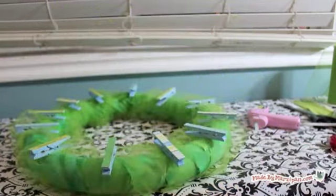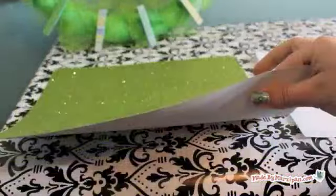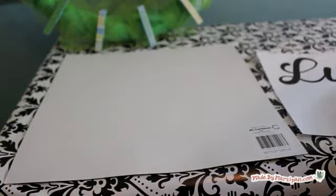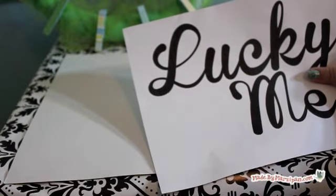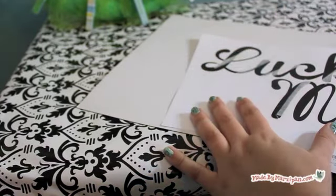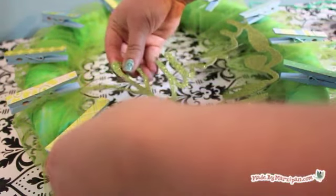My wreath was looking a little bare in the center, so I decided to add a phrase that sums up the theme of my wreath. I'm using glitter paper by American Crafts — it's rather stiff and will hold its shape well. Print out a phrase and adhere it to the back of your glitter paper face down. You'll be able to see through the paper to cut out your phrase. Hot glue the phrase along the bottom of the wreath at an angle.